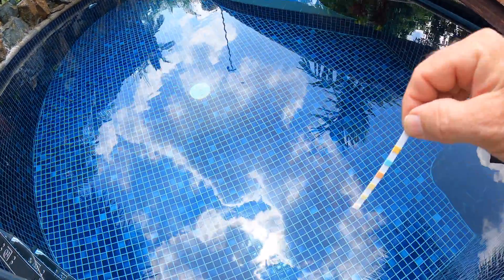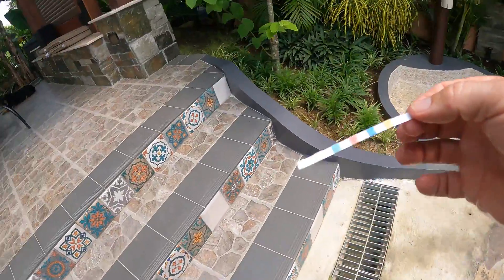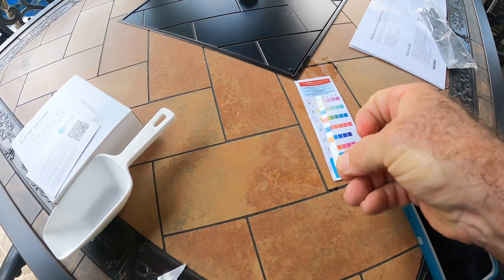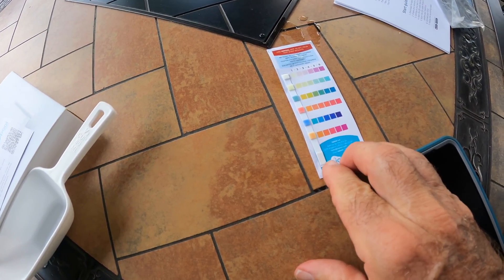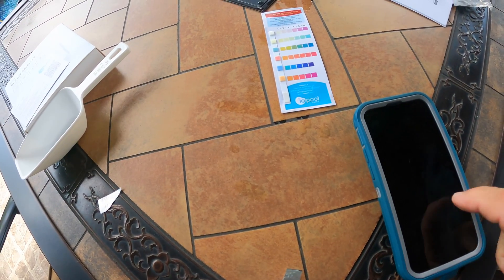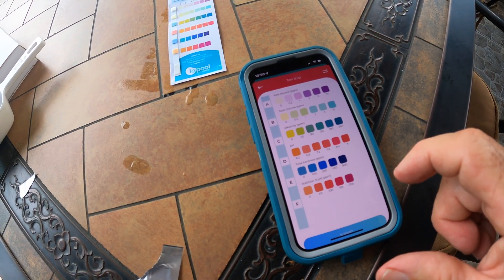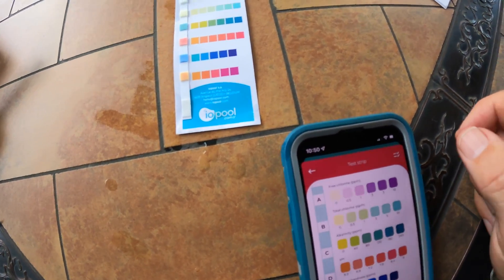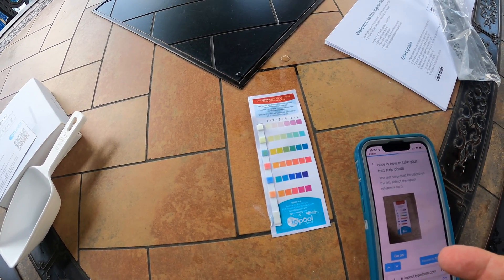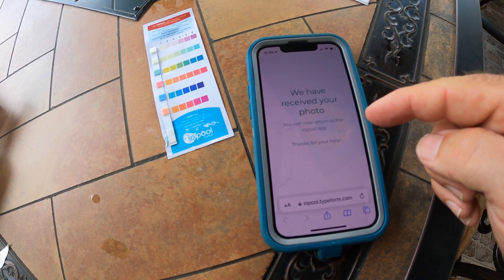So I took the test strip, dipped it for one, two seconds, shook it off, and brought it back to the comparison chart. One thing IOPool should probably fix: they don't tell you which direction the strip goes — which end is top and which is bottom. I figured it out and went back to the application. In the test strip screen, you click each result value, and it also allows you to upload a photo. I submitted the photo and my readings, and they confirmed they successfully received the photo. Then I returned to the app.